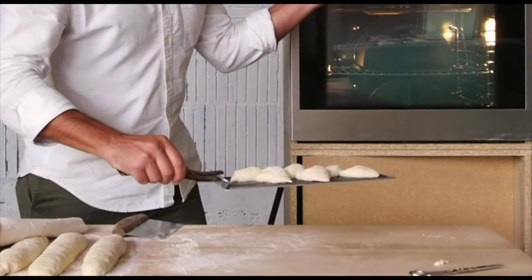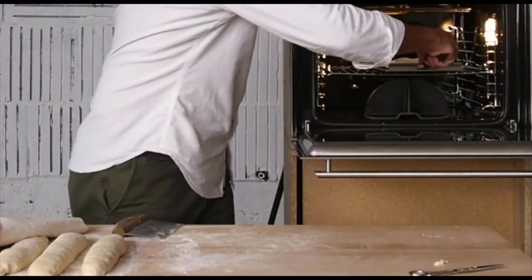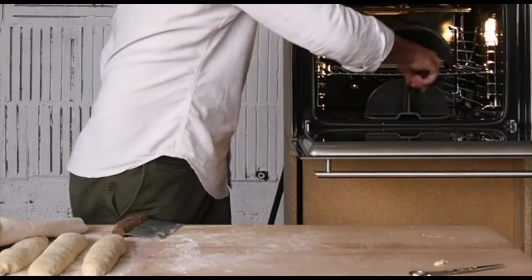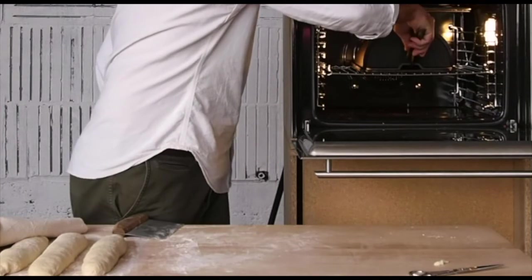The 4N0 2.0 comes with a handle that allows you to put the tray into the preheated 4N0 without touching anything hot. The same handle can be used to close the front hatch of the 4N0 and trap the steam from the baking bread.